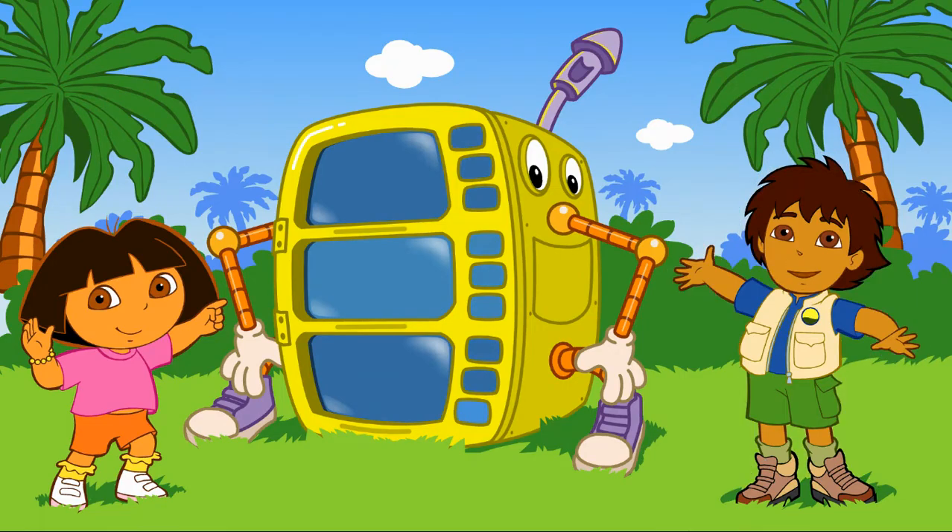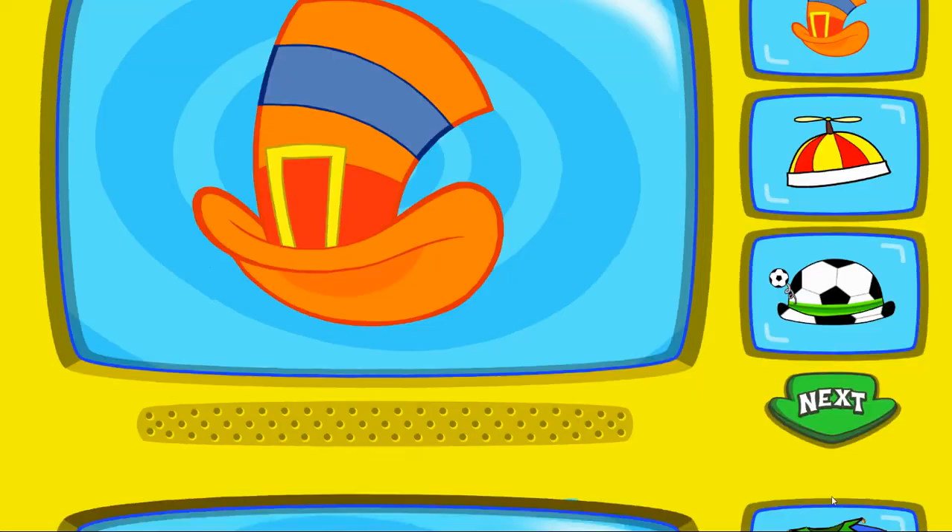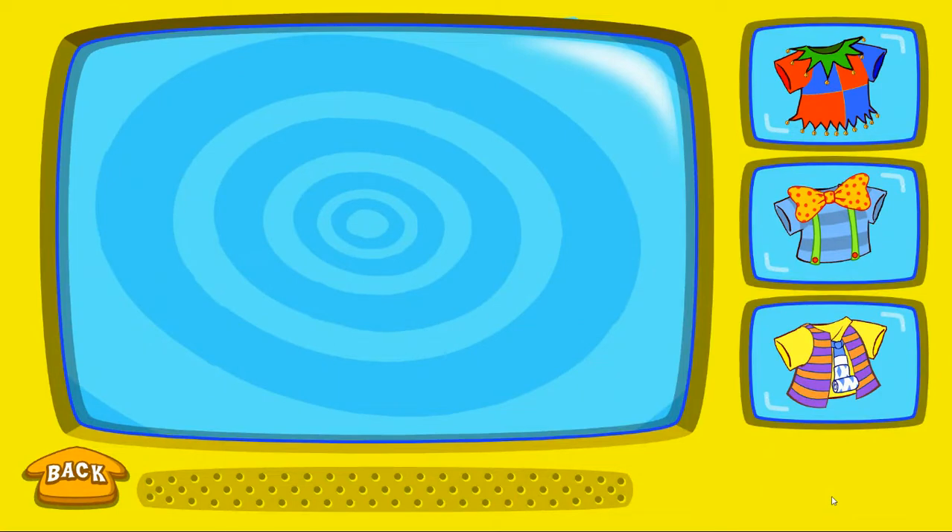Great! Let's start making my costume. To pick a silly hat, click on it. When you're done, click on the arrow. That's funny! To pick a silly shirt, click on it.